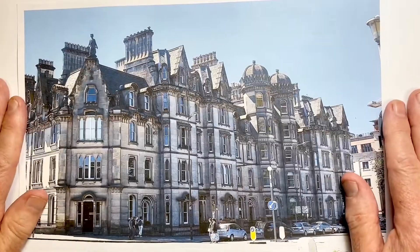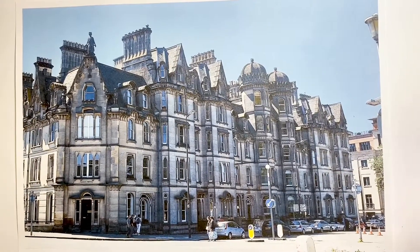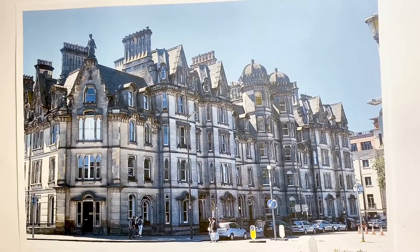And this is our reference photo. Isn't this a great building? I was walking across an intersection in Edinburgh and turned around and there it was, and I've always wanted to draw it. So let's give it a go.